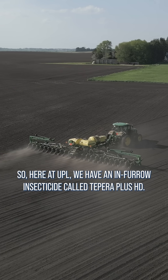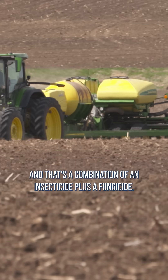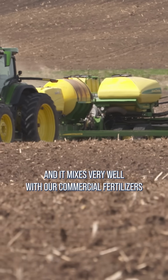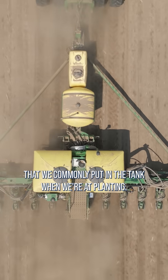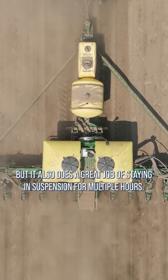Here at UPL, we have an insecticide called Pipera Plus HD, and that's a combination of an insecticide plus a fungicide. It mixes very well with our commercial fertilizers that we commonly put in the tank when we're at planting, but it also does a great job of staying in suspension for multiple hours.